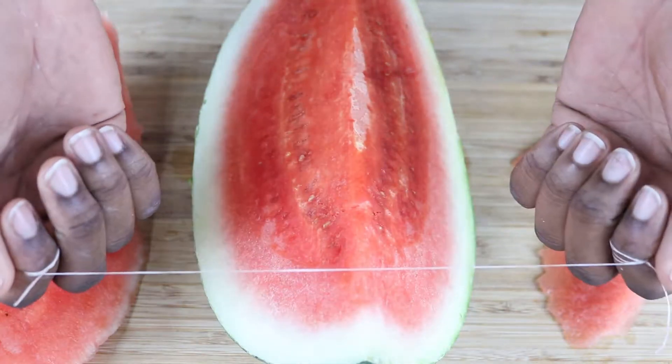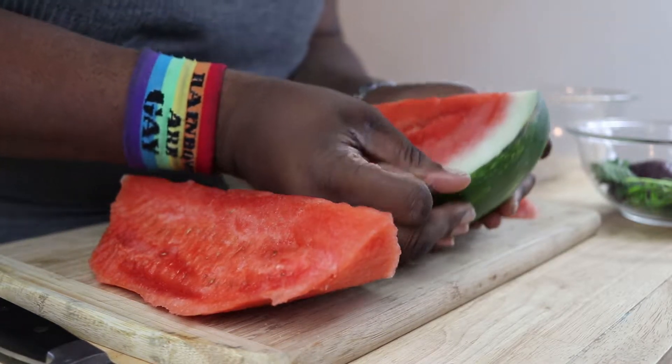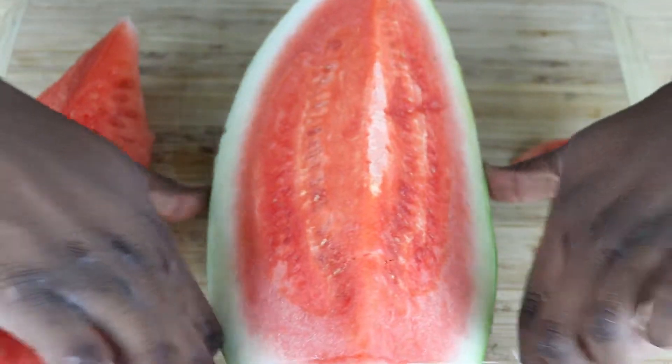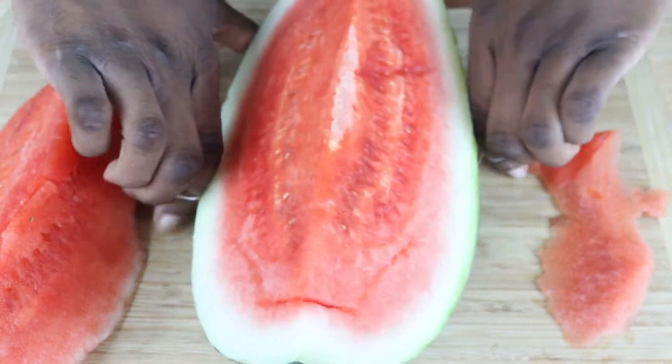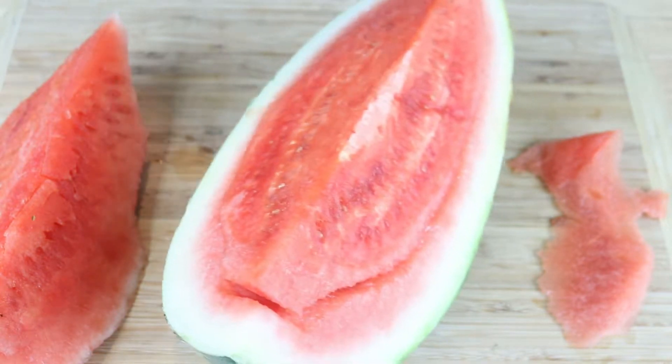We're going to start by cutting up our watermelon. The best way to do that is a little hack using dental floss — I know, it's strange, but trust me, once you do this you'll never go back. Wrap it tightly around one of your fingers to create a kind of tourniquet. Start right where the watermelon meets the rind at one end and push this down, working your way around underneath between the rind and the actual watermelon. This one is being a diva, so it's not as easy as it should be — it's the watermelon, not me, I promise. Once you get it all through and nicely separated, it's ready to slice and dice.